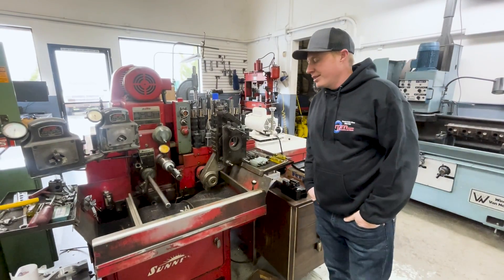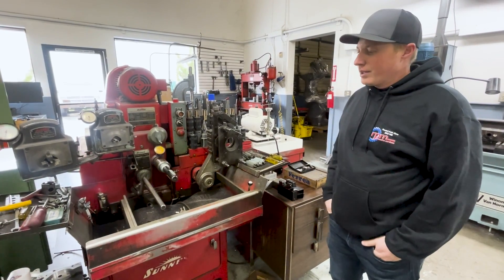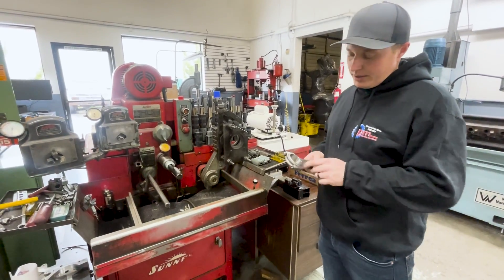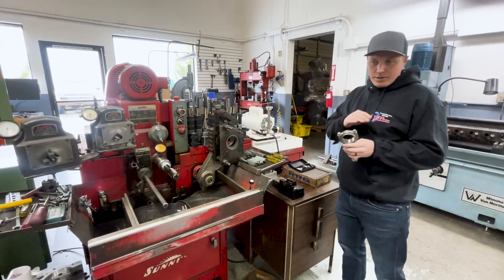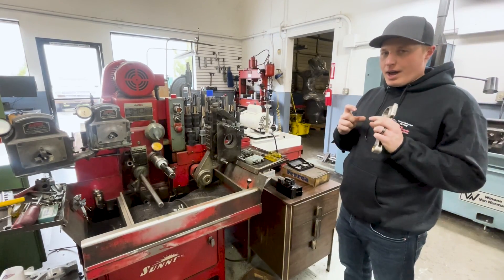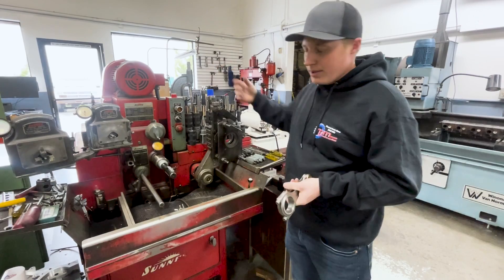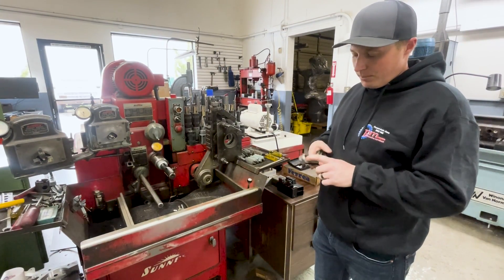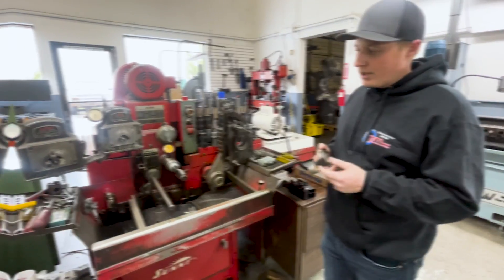This is our Sunnen rod hone. This machine hones the big end and small end of connecting rods for us. We take a rod, pull the cap off, put it in our rod grinder over here, take a couple of thou off of the rod cap, torque it back up — it'll be out of round — put it in the machine here with one of these mandrels and rehone it back to round. Same thing with the pin side: we either replace bushings or go oversize on them.